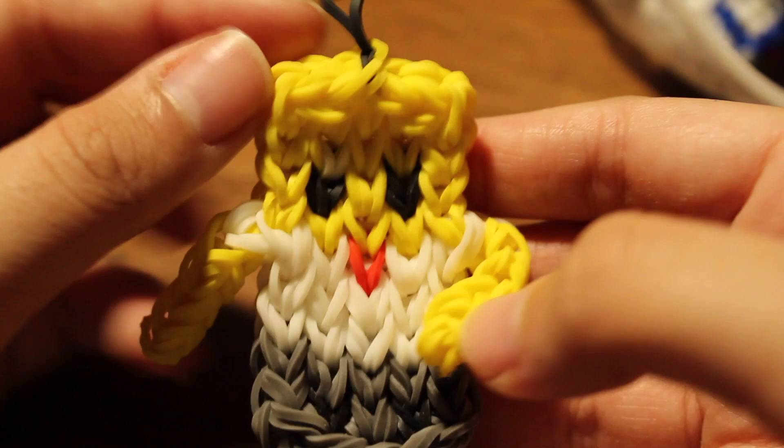I also have a SpongeBob charm I made a long time ago — he has gray pants in this one but obviously they should be brown. I also have a tie-dye Mickey Mouse by All Things Disney, a Harley Quinn charm, a snowman, the Butterfly Blossom bracelet, a little Odie charm from Garfield, and a little penguin with a tutorial by Elegant Fashion 360.